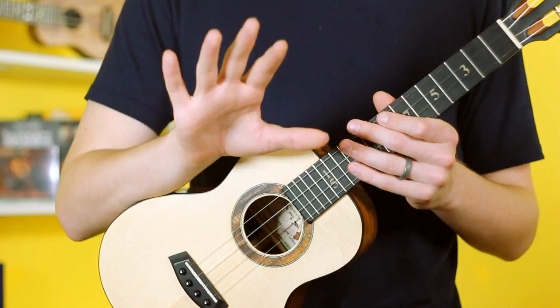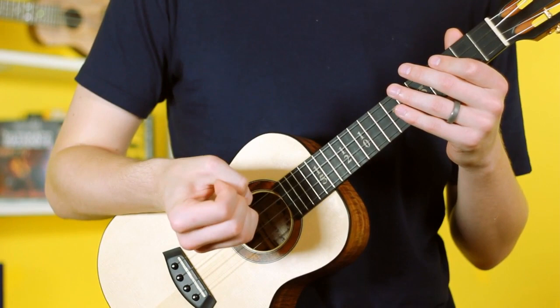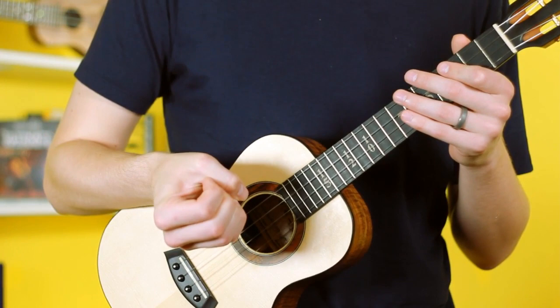We're going to take our index finger, our middle finger, our ring, as well as our pinky, and curl them all back behind the thumb on our strumming hand just like this. I'm using the tips of the fingernails to apply pressure to the thumb just like so. Then I release each one individually starting with the pinky, then the ring, then the middle, then the index.